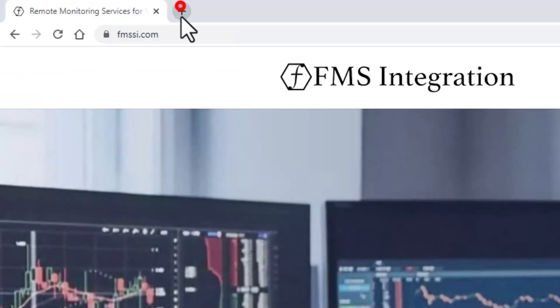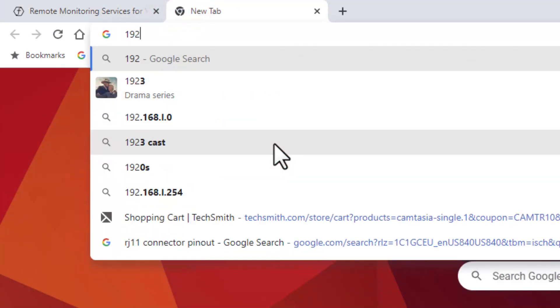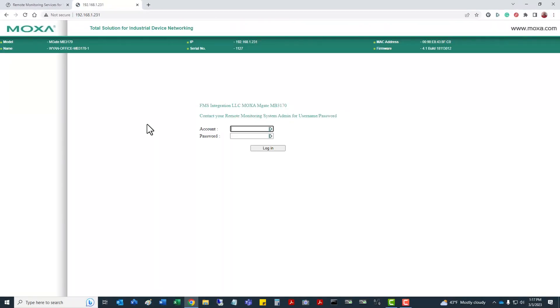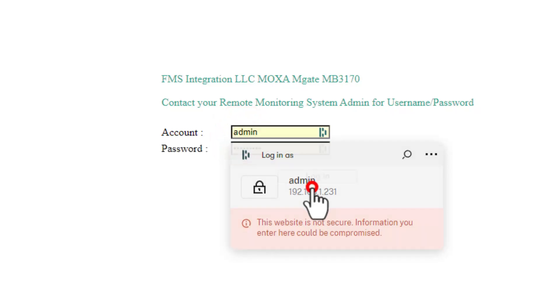The first thing I'm going to do is go to my MOXA unit and put in my IP to get the login page. You put in your username and password — the default is admin and MOXA, though mine I have updated to something more secure.